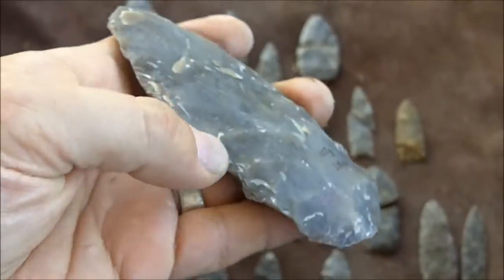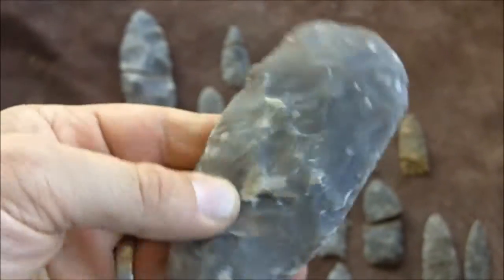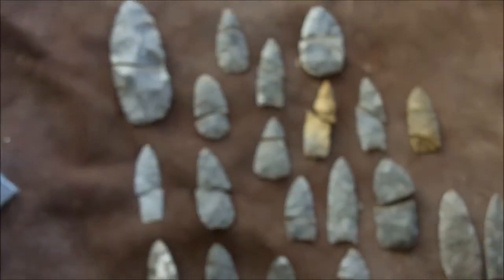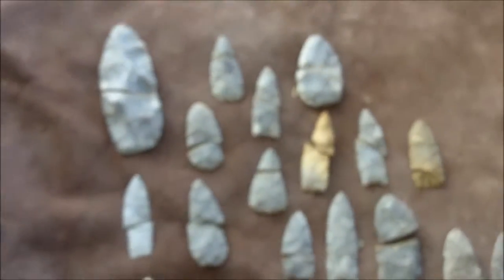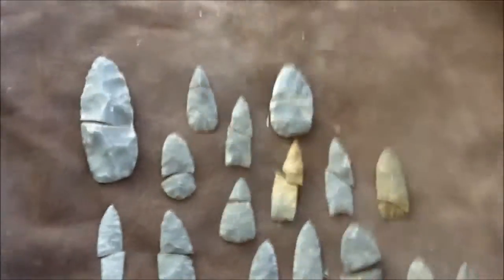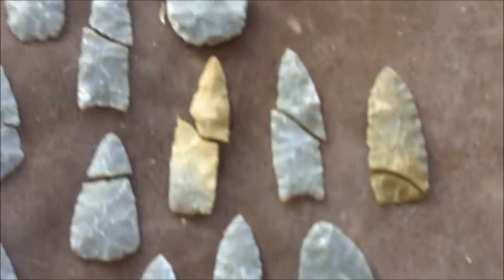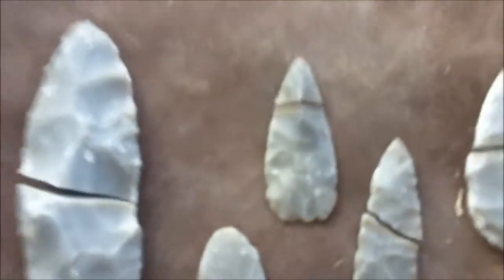Now at this stage, for me, is not too difficult. I can do this all day. But when I start getting down into the preformed stages, as you can see, there's a lot of failures involved in the Paleo-style points.